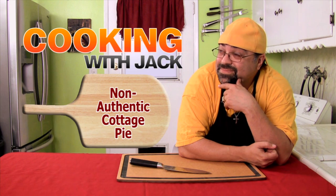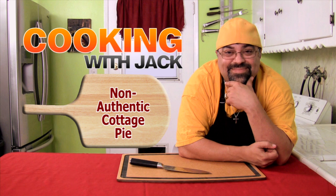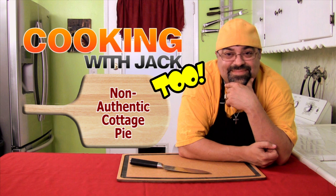Take it away Liz. Hi everyone, my name's Elizabeth and today I'm going to be showing you how to make a non-authentic cottage pie. The reason why I say non-authentic is because cottage pie is a really popular recipe in the UK and there's no particular way of doing it. Some people won't agree with my recipe, but this is something I've developed over time and I'm really proud of.